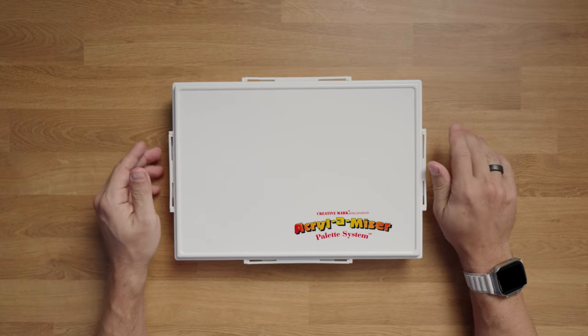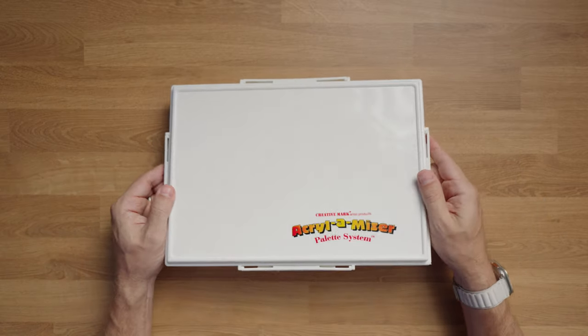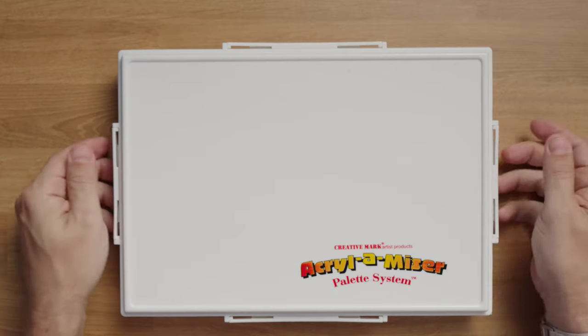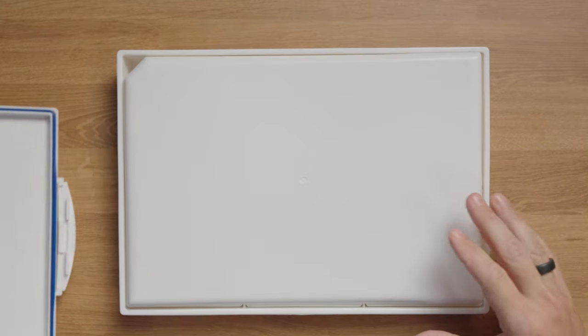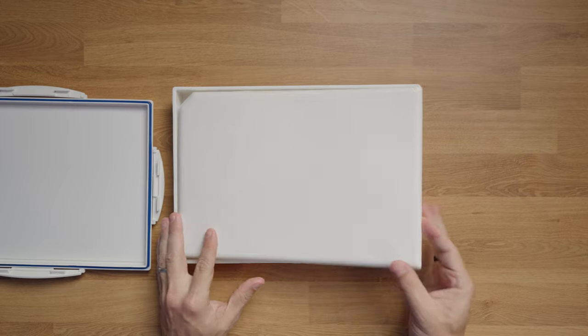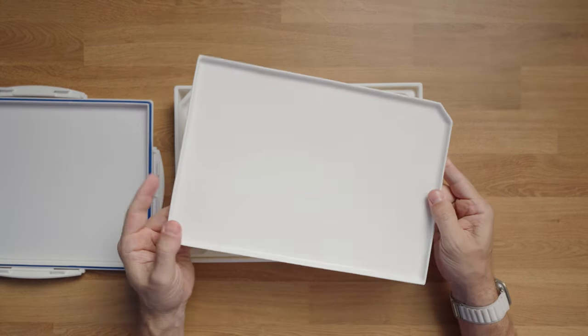It's this acrylic case with four little handles around the outside edge that you pop to seal it. When you open it up, the first thing you'll see is this tray, which is great for mixing in general.